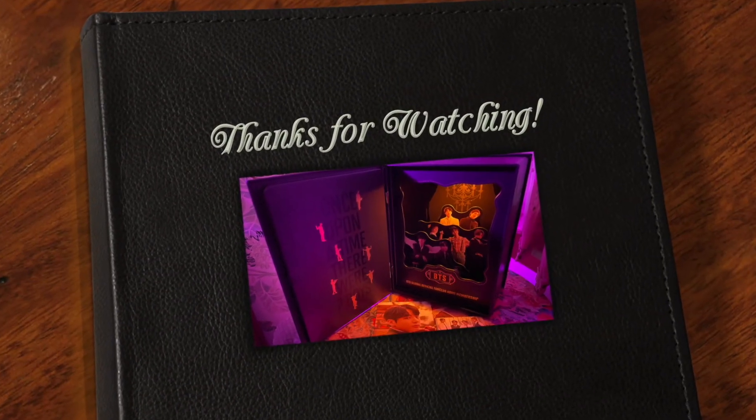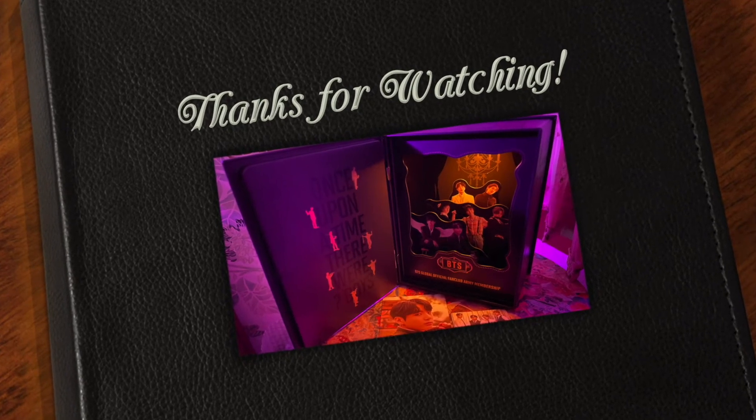Until next time, stay safe, stay happy, and check me out over at Happy Healthy Vegan here on YouTube. Enjoy — I love you. Bye bye!